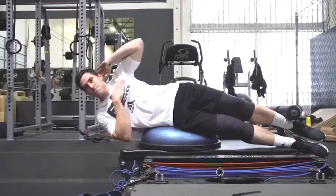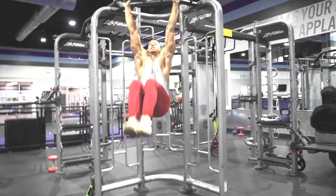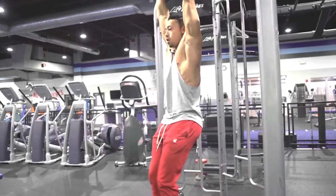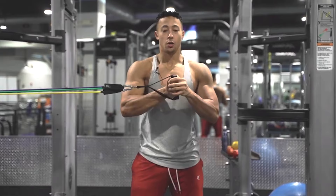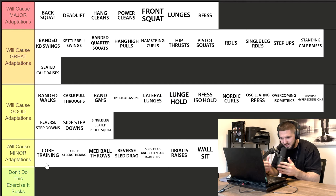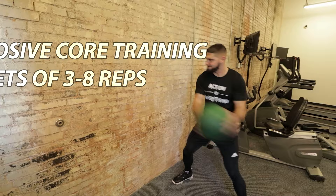Starting with core training — this is not any one specific exercise. We had everything from explosive medicine ball side tosses to dead bugs to a Pallof press. For core training, think about what is the training outcome of the exercise. If it's something like a med ball wall side toss, you might do four or five sets of three to eight reps explosively. But if you're going for strength, like a Pallof press, you might do three sets of 10 to 12 reps.